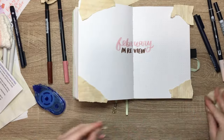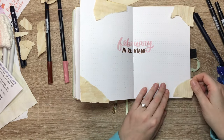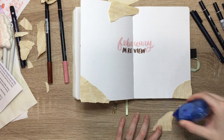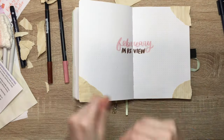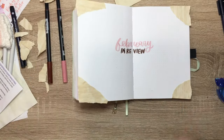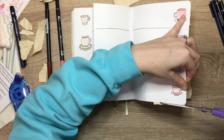Let me know in the comments what you have on your plate coming up for February. I still have a lot on mine that I'm thinking about and kind of freaking out about a little bit. Don't forget to subscribe to see more of my videos — there is going to be another setup for February as well as a flip through coming soon. Like this video if you liked it, and as always, happy planning and enjoy the final flip through.